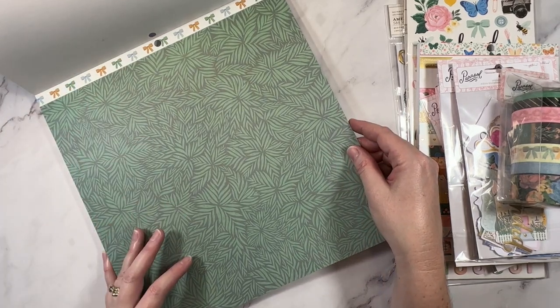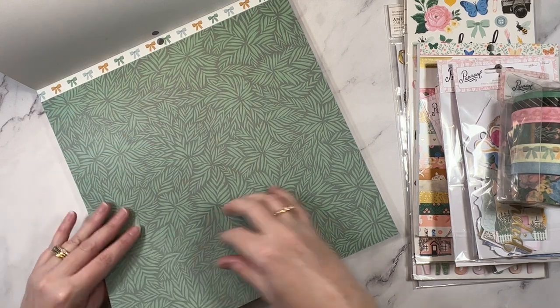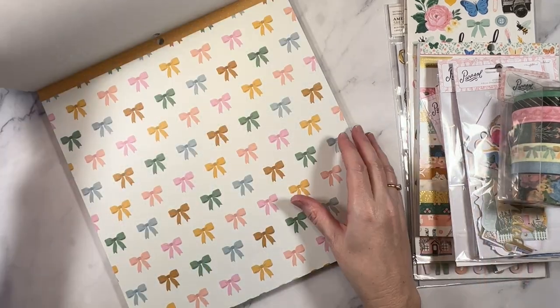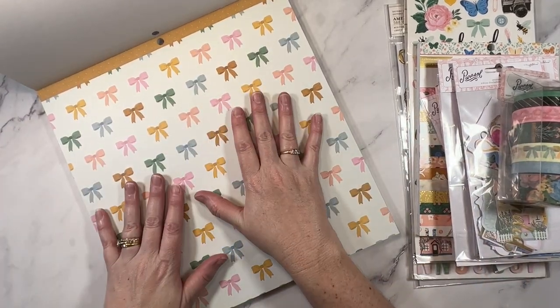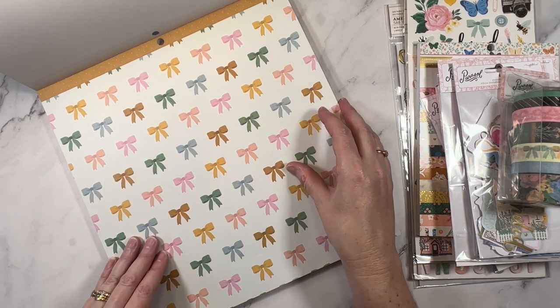So this is the first floral — it's like a background. That would be a great background pattern paper. Oh, and bows! I knew there were bows in this collection. These are really, really sweet.